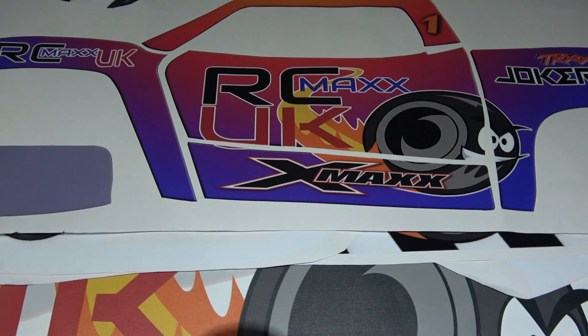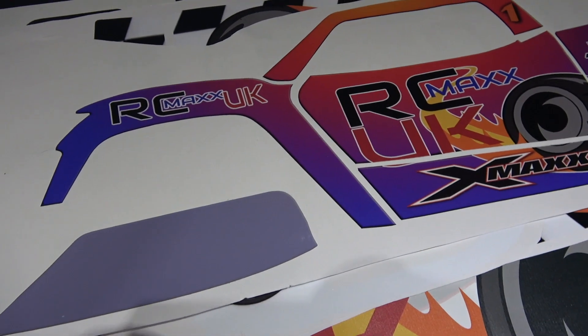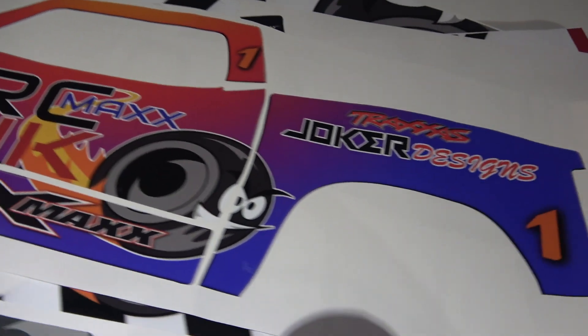He didn't have a wrap for the XMAX at the time so he had to source it. He used my logo which I sent to him and did me a custom wrap, so I just wanted to show you it. That is one side of it — it's got my logo on there and it's in the different sections that go on the truck.